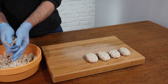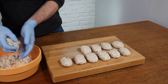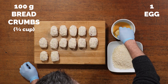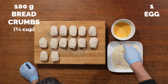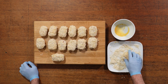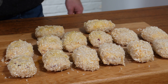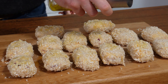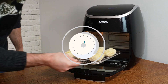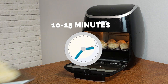Shape them into croquette shapes — it's kind of like a ball that you squash and flatten. You should get about 14 from that mixture. Then dunk each one into egg and then into some panko breadcrumbs, making sure they're nicely coated. Give them a little spritz of olive oil or light cooking spray, which helps crisp them up. Pop them in the air fryer at 200 degrees for about 10 to 15 minutes, turning halfway through so they get nice and crispy all the way around.